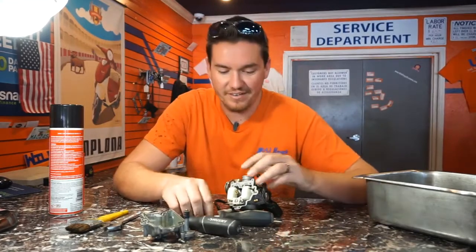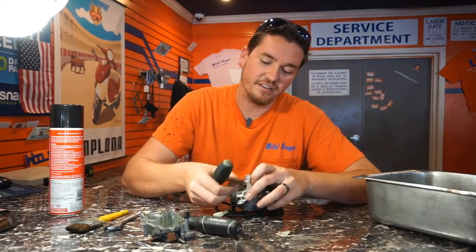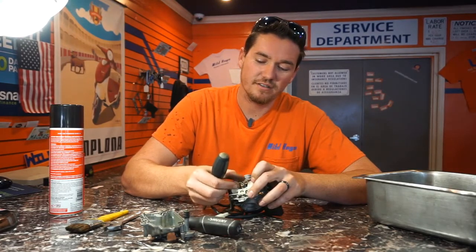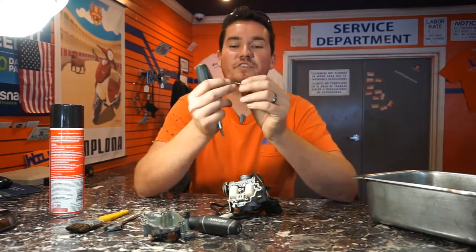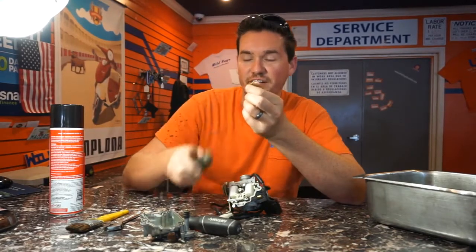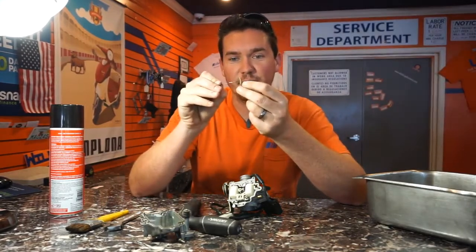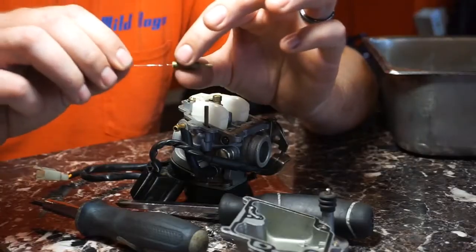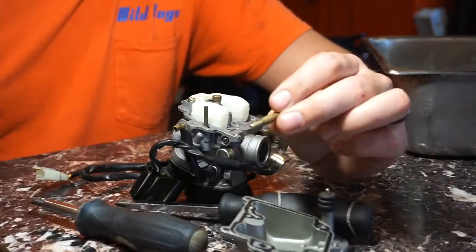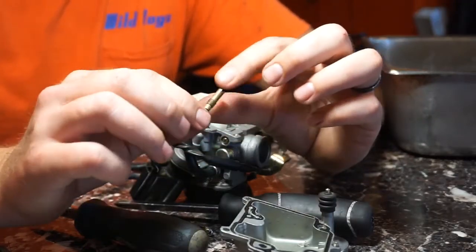Be real careful not to lose it. Then you're going to do the same thing with the other jet on the bottom of the carburetor. This one has other holes on the bottom — I don't know if you can see those, but those need to be cleaned out as well. So take your little piece of metal and poke all those out and make sure everything's clear. You can use a little bit of carburetor cleaner, brake cleaner — any sort of parts cleaner will dissolve any crud that's in there.